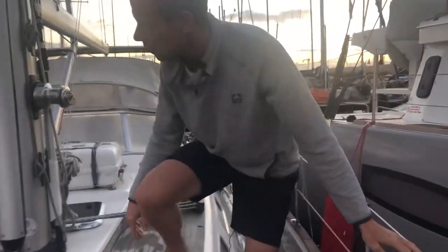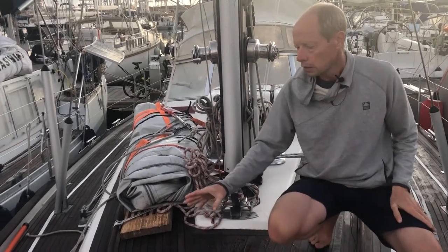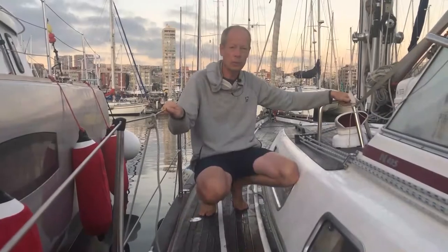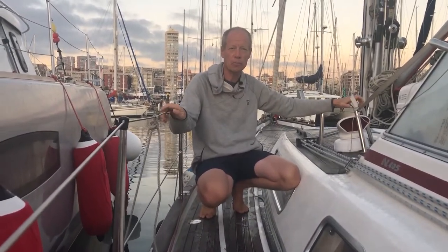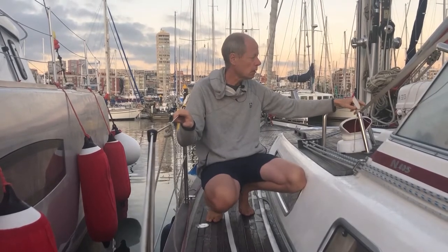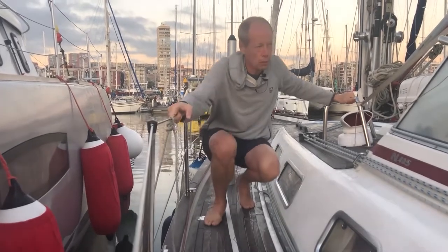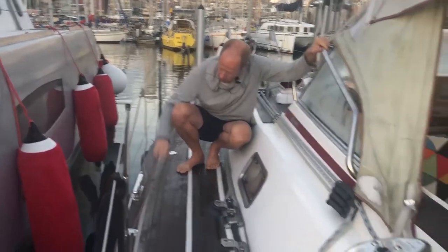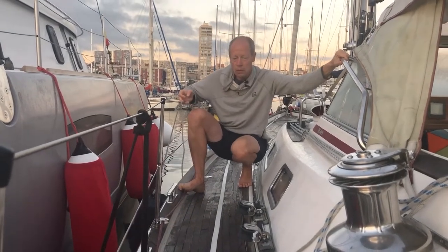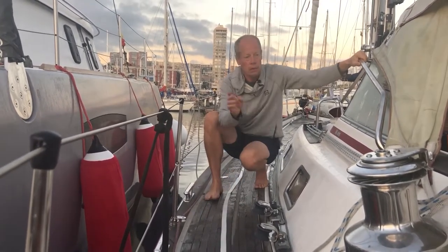Over here we store the dinghy — usually we have that in the back of the boat on the arch, or we can store it up here as well. One reason we bought this boat is it's a very safe boat, both in design. It's a center cockpit where you are always protected. We like to move around on deck and it has good handholds everywhere you walk. You feel very safe at all times, and of course we are always hooked in.